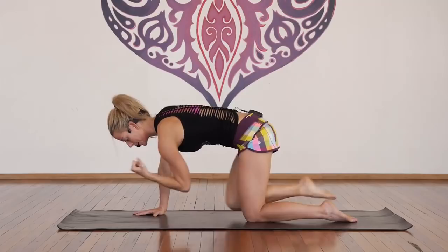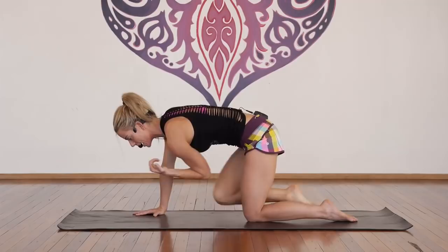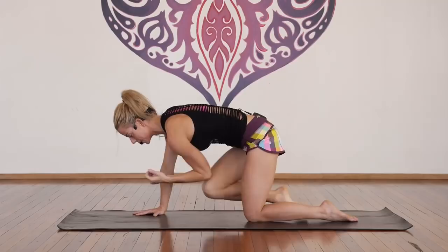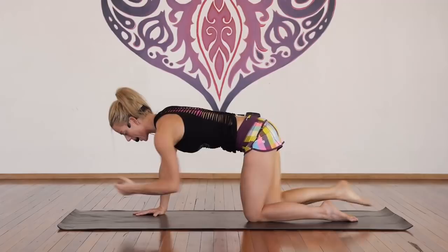Inhale in, exhale out, inhale in, exhale out — for one, two, three, four, five, bellies in, six, seven, eight, nine, ten. More here — ten, nine, eight, seven, six, good, five, four, three, strong core, two, and one.